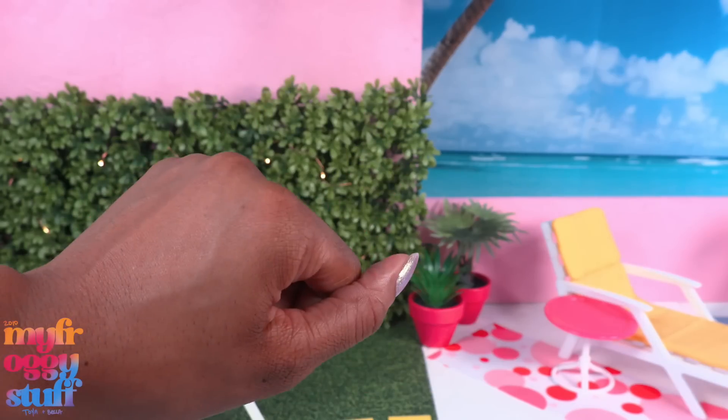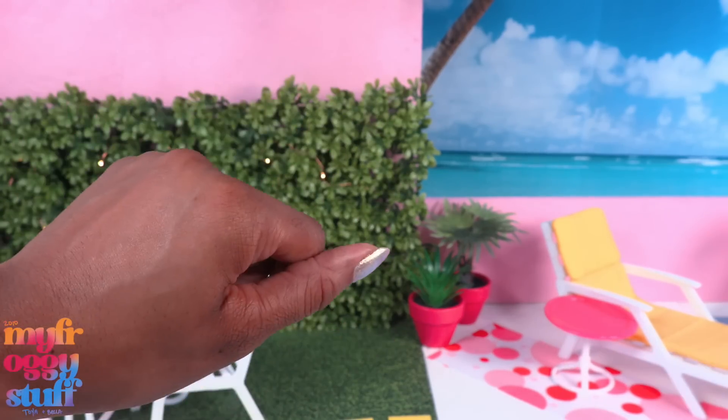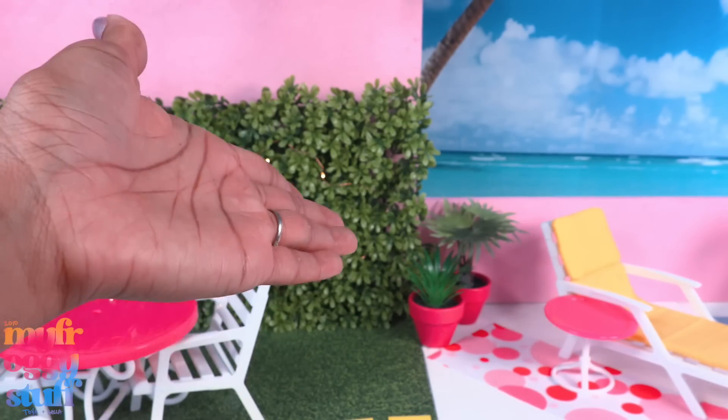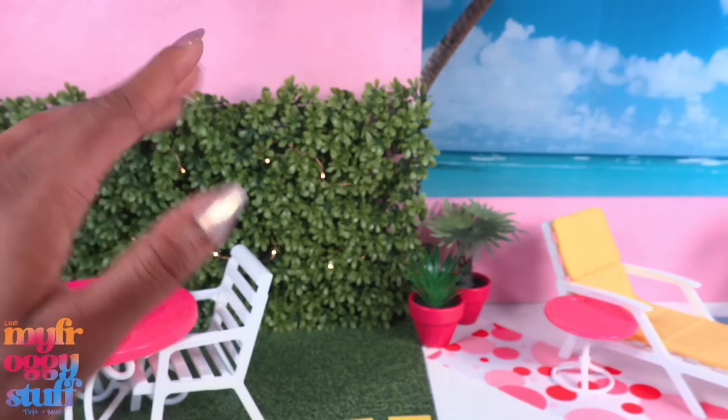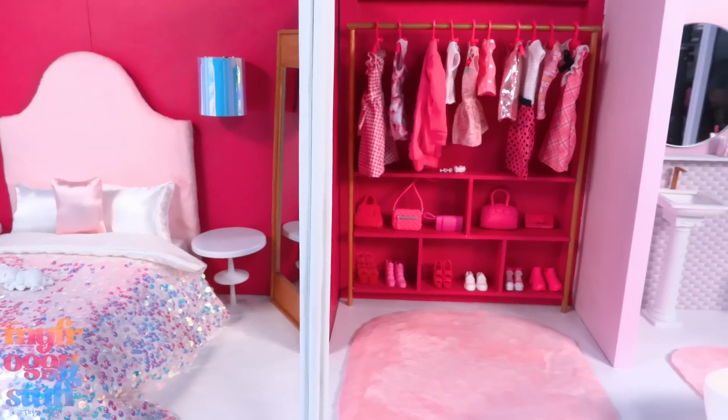In our last video we said we wanted to come up with some Barbie the Movie inspired looks using stuff we already have, so I guess we need to head over to our closet and see what we can use.